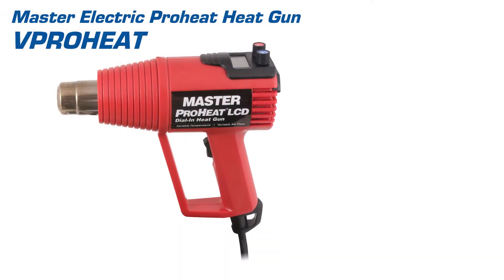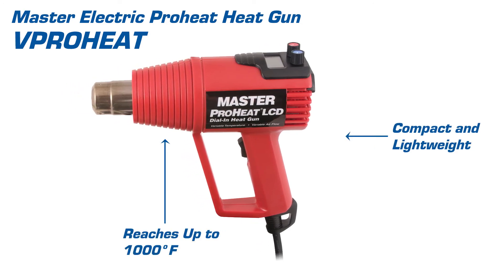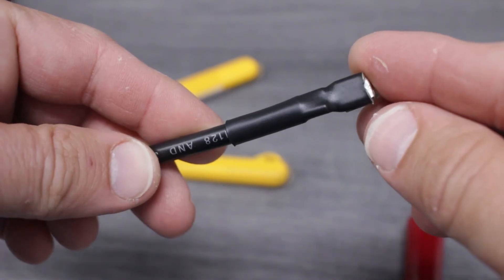Our heat gun is easy to use. It's compact, lightweight, and can reach temperatures of up to 1000 degrees Fahrenheit. And there you have it — we've just created a high quality electrical connection.